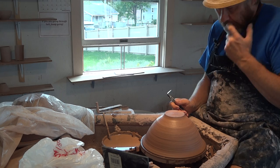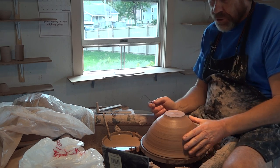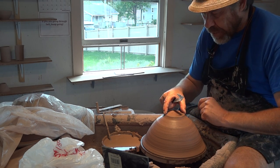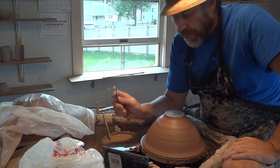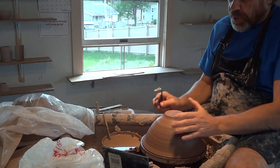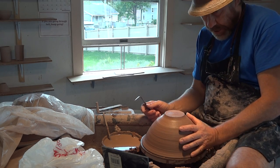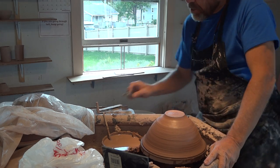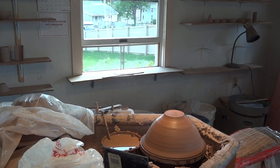So when using a trim tool to carve a foot, you want to think of the width of the foot, especially in relation to the use of the bowl. Now, these bowls are not salad bowls. They're not bowls for putting anything in — they're just going to be decorative-type bowls. So I'm not too worried about having a narrow foot.